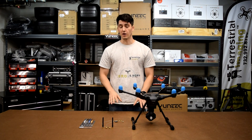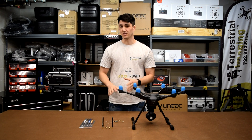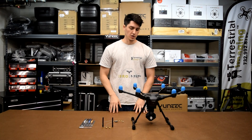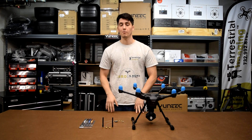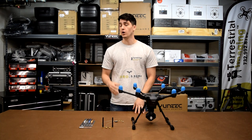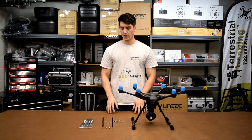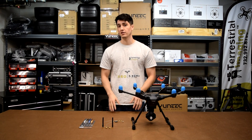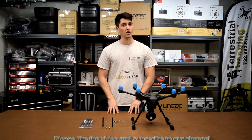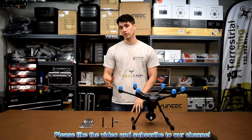If you don't feel like you have the skills, time, or desire to do this yourself, we can always do it for you. You can look us up at terrestrialimaging.com, give us a call, or send an email. Let us know if you'd like us to do this for you or if you're interested in the kit — we can answer any questions or go ahead and do it for you. If you've been a customer before, thank you very much, we really appreciate it. If you aren't a customer yet, we look forward to your business. Leave any comments, questions, or concerns below, and thanks for watching.